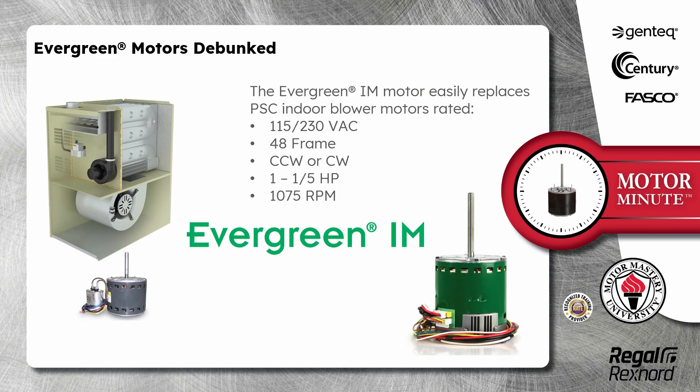The Evergreen IM motor easily replaces PSC indoor blower motors rated 115 or 230 volts AC, 48 frame, counterclockwise or clockwise, 1/15 horsepower, 1075 RPM.